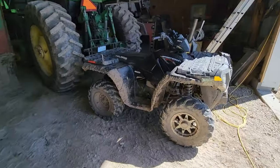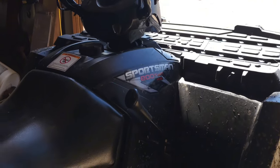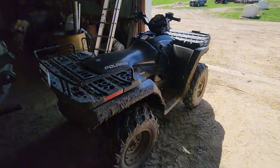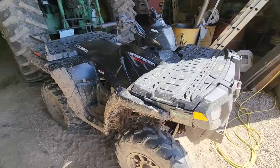We also have the Polaris Sportsman 800 over here. It has EFI — a really nice four-wheeler. Not much else to say about it; it's just a nice four-wheeler that goes really fast.